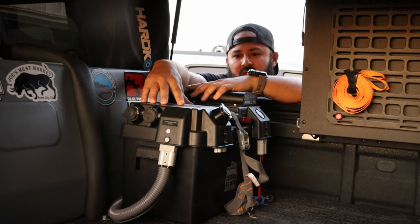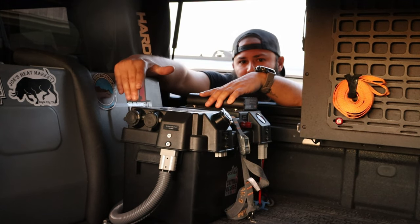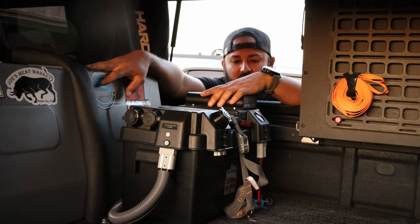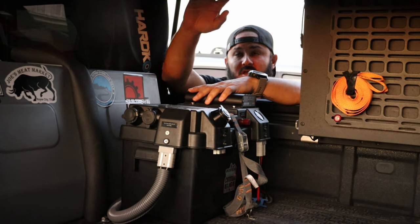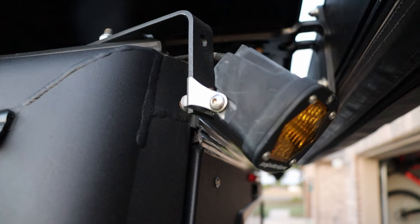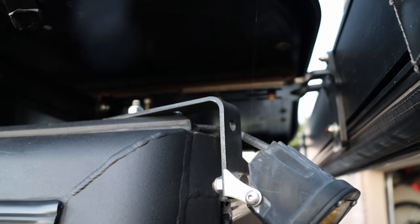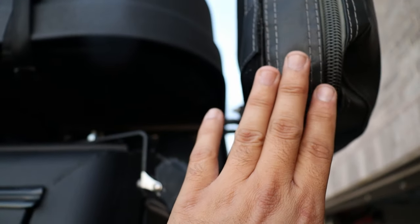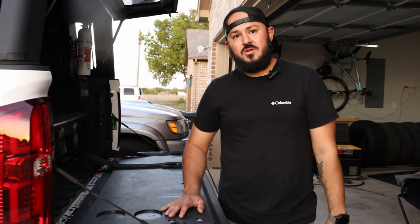We also moved our battery — connected to the solar panel — to the back to make room for a seat we're installing. It's a simple setup: a 50 amp-hour battery with a Redarc unit, connected to both solar and the alternator. This powers the water tank, everything in the canopy, and the connections in the deck system. We also mounted our Baja Designs chase lights on 90-degree angle brackets so they can be lowered and aren't blocked.